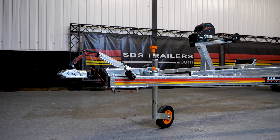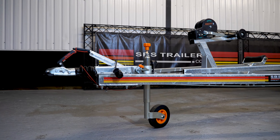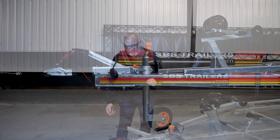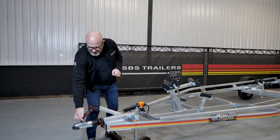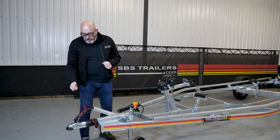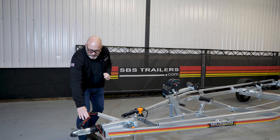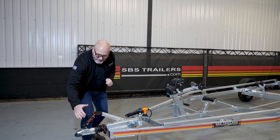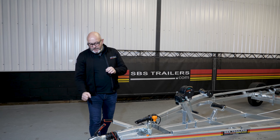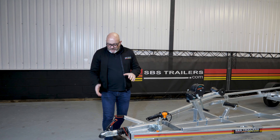We have fitted the ALCO coupling on the EU version with the integrated lock. This is just a lovely little security feature — the first level — so stopping at service stations and things like that, you can lock it both independently and you can lock it onto your car. This also has the ALCO safety feature where the handle will only depress when you insert the ball or put it onto the car, then the handle will automatically go down and you know it's secure.